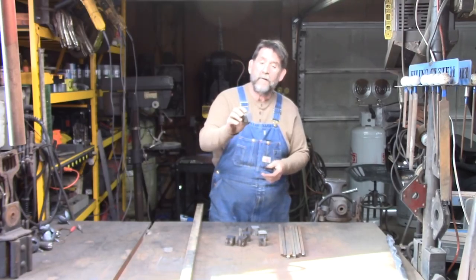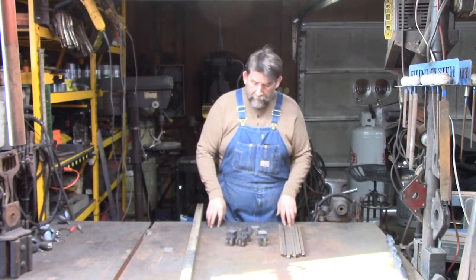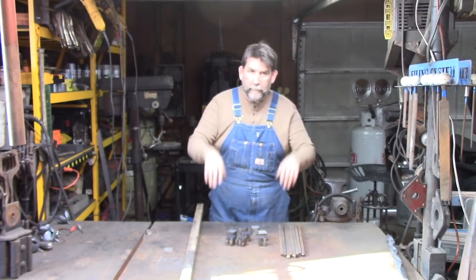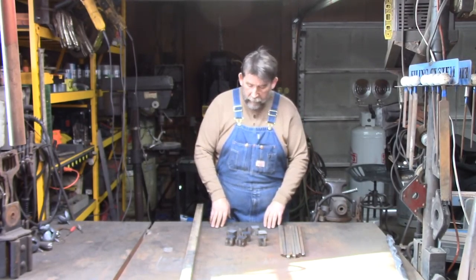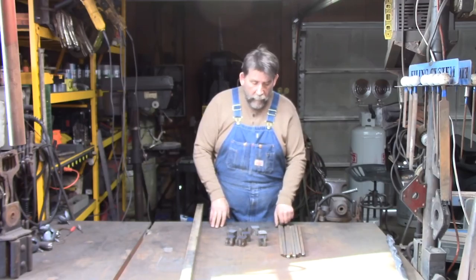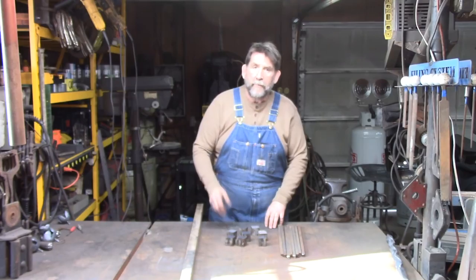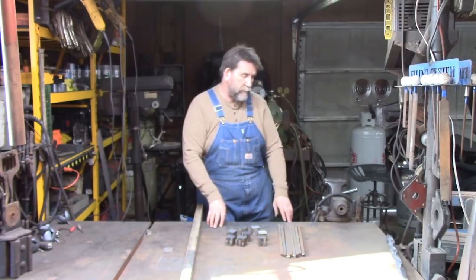So now I've got eight of these little cubes. What we're going to do now is I'm not going to video me welding the handles on — you've seen that way too many times. So I'm going to go ahead and get these ready to forge, and then we'll come back when we get started forging them.